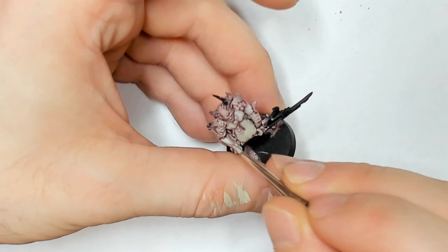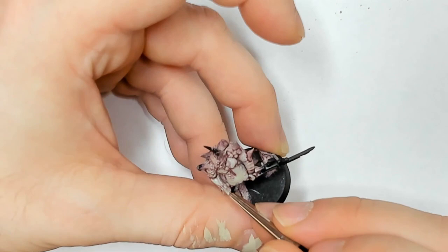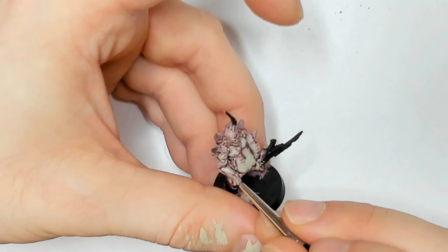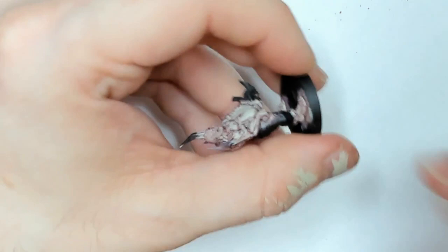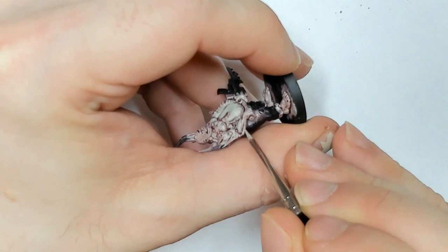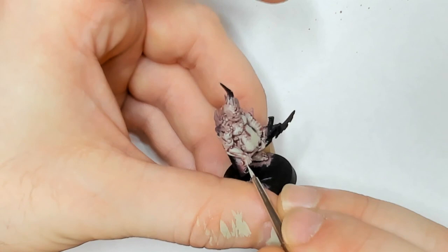The dry brush technique may not work that great on this little guy, but it will at least give you an idea of how to do it for the obliterator. Every little high point — you always want to take it towards the high point, so you bring it this way. That makes it more exaggerated towards the high point of the miniature. I'm going to hit his knuckles again because I didn't hit them hard enough that first time.